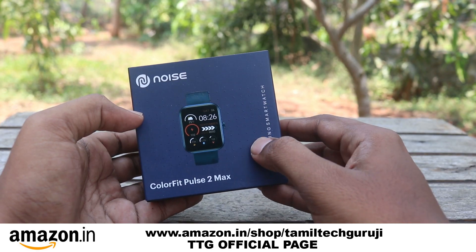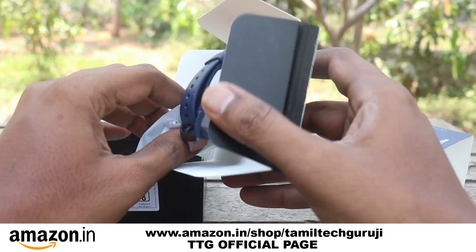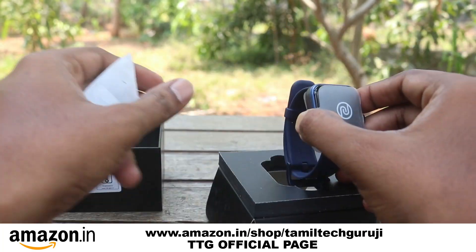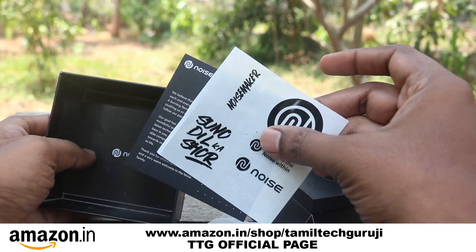For the unboxing, you can see the box open. Inside, there is a smart watch, a data cable, a clear sticker, a user manual, a magnetic tape, and a charging cable.